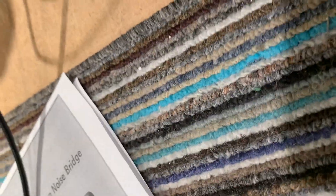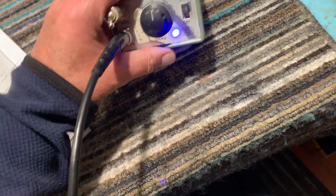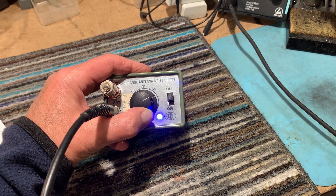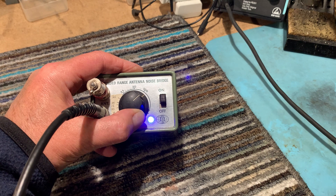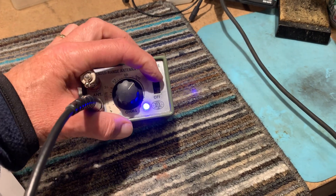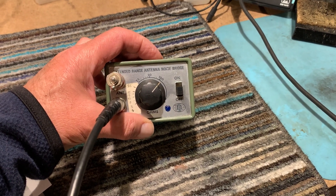The null is at just over 100 ohms on the scale there.